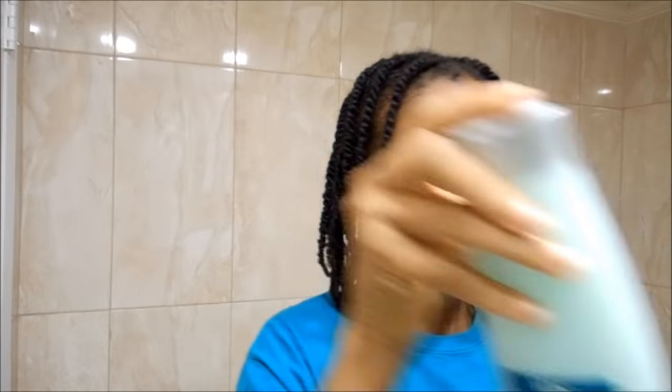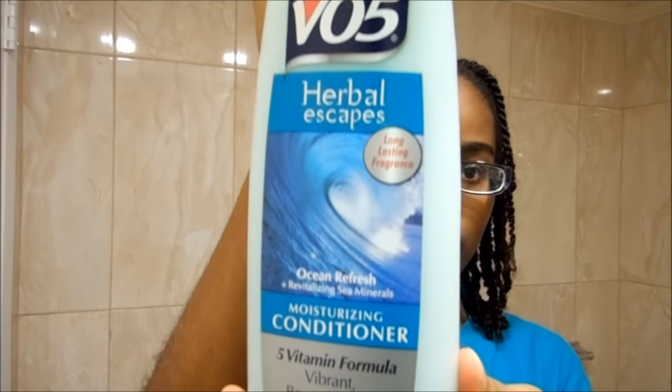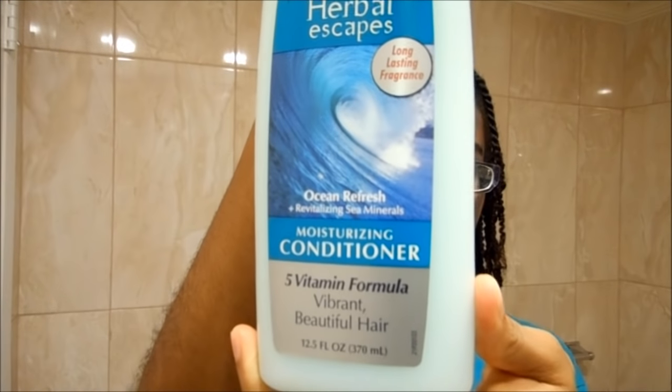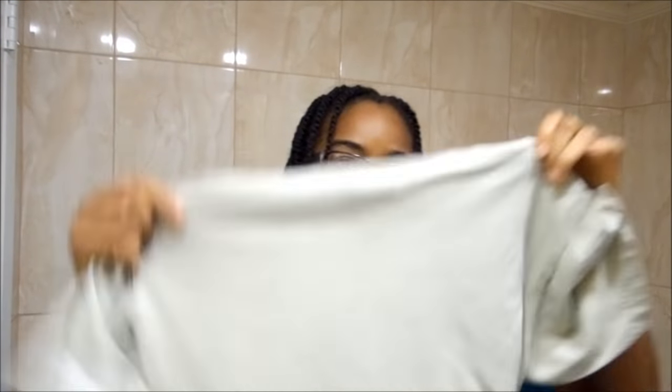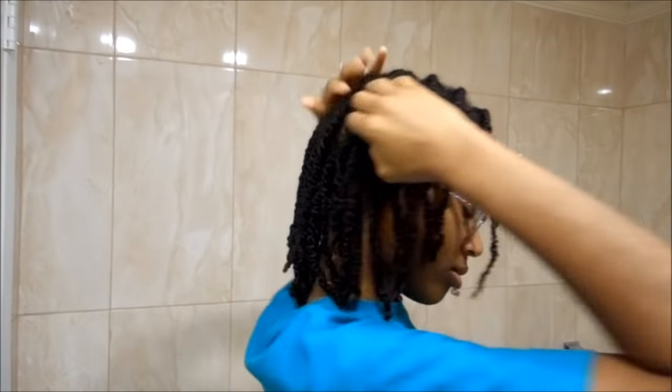The things you'll need are a shower cap, your spray bottle, and your favorite cheap conditioner — I am using the VO5 — and some hair clips. You will also need a t-shirt for when you are drying your hair.